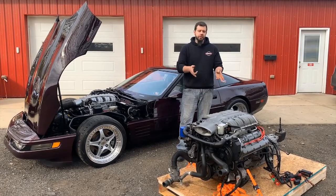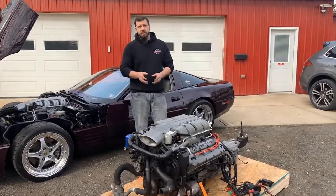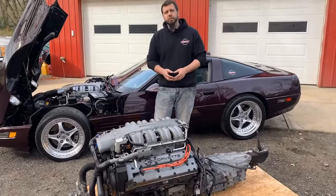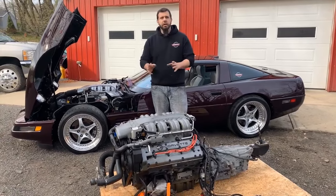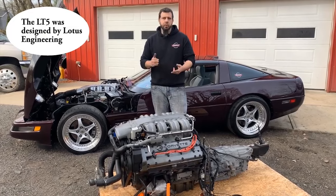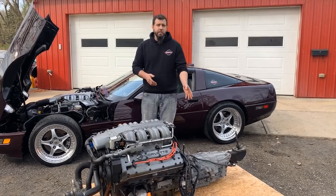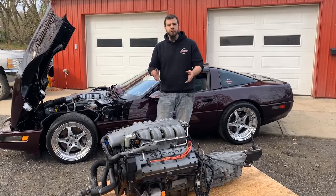Many of you are familiar with the LT5 engine, and it's what truly makes the ZR1 a special car. The LT5 engine was in the 90 to 95 ZR1s. It was a dual overhead cam engine rated at 375 horsepower for the 90 and 92 versions, and 405 horsepower for the 93 to 95 versions. All the LT5 engines were mated to a ZF 6-speed transmission, which is nearly identical to what you would have in a base model C4.